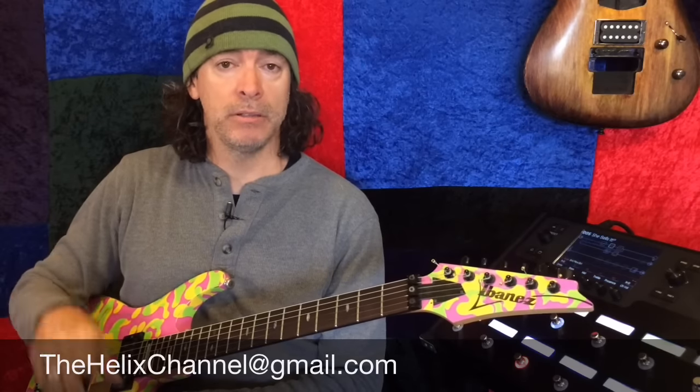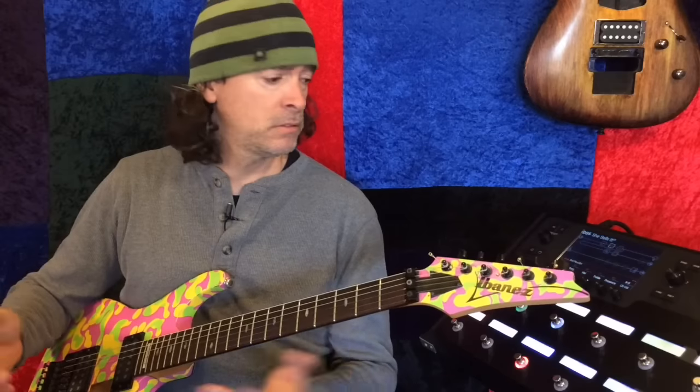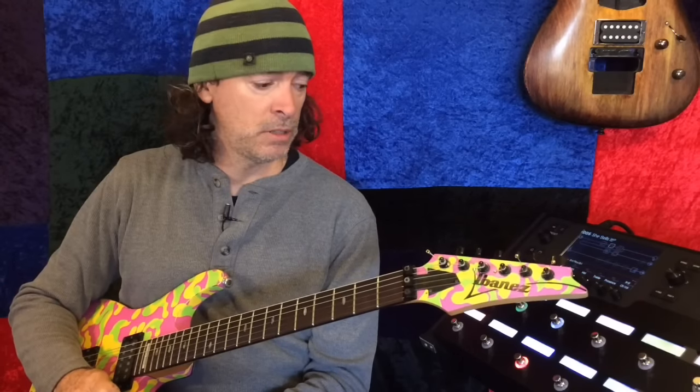I'll have the email in the description of the video. Anyway, I will see you all on Monday. And until then, rock on.